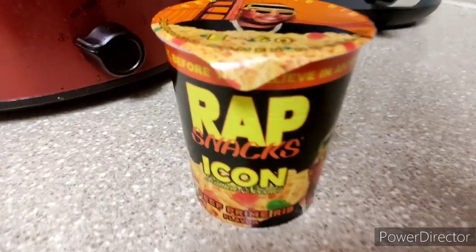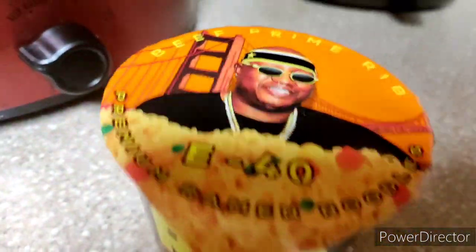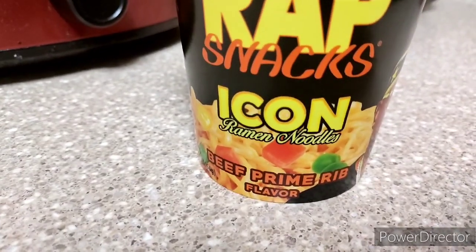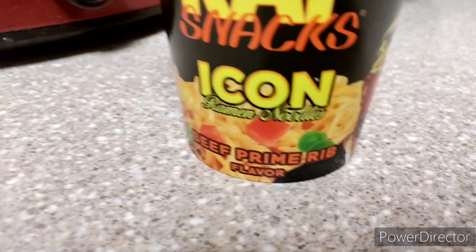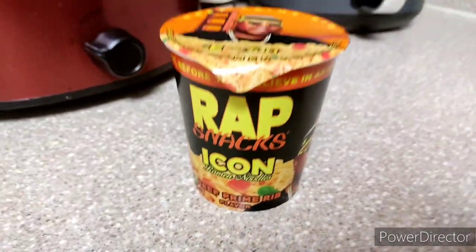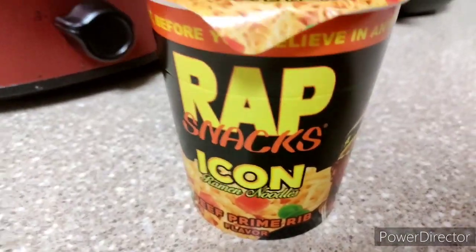Alright guys, from the title you can see what's going on — gonna be trying these Rap Snacks right here, E40. These caught my eye because it's a beef prime rib flavor. I never heard of something like that — beef prime rib noodles. I'm gonna try this. I got this from Dollar Tree, so it's gonna be a quick, simple review.